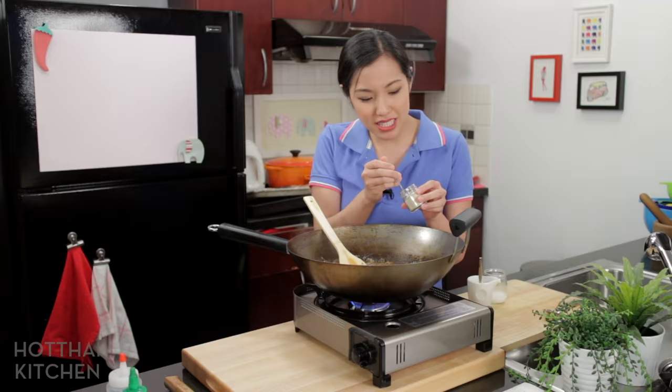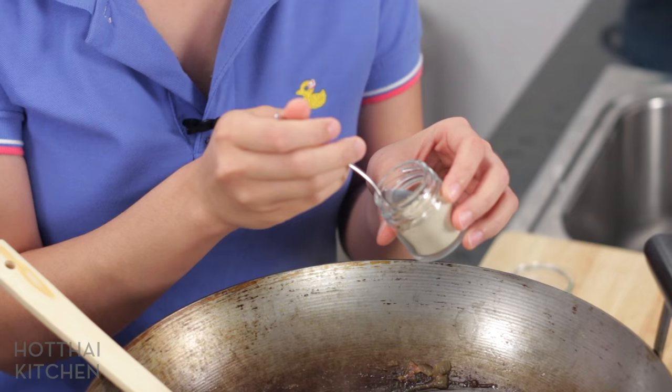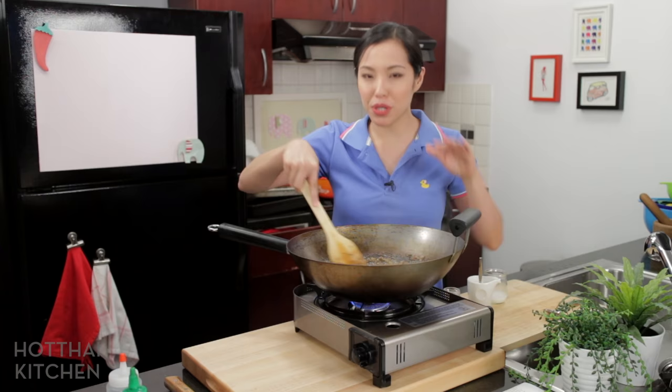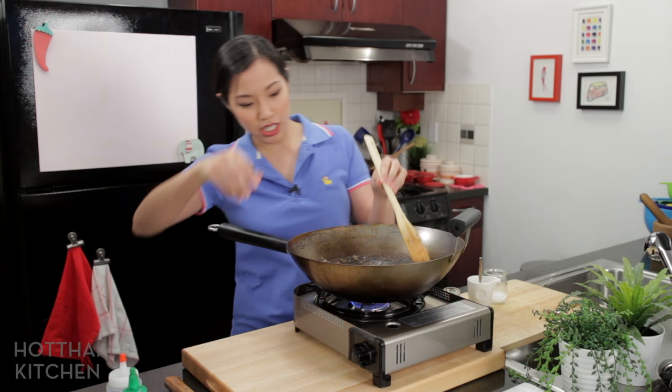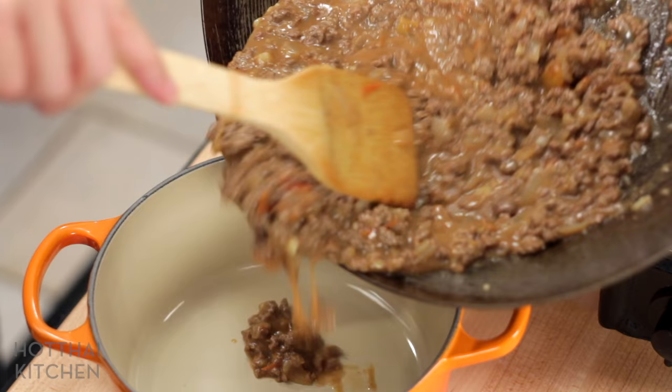That is just perfect. One final touch of seasoning — some ground white pepper. I like a lot of white pepper for this. The sauce is pretty much done; I'll add the greenery right before we eat. I need to transfer the sauce into another pot because I need the wok for my noodles.